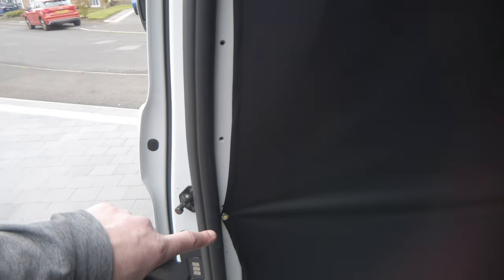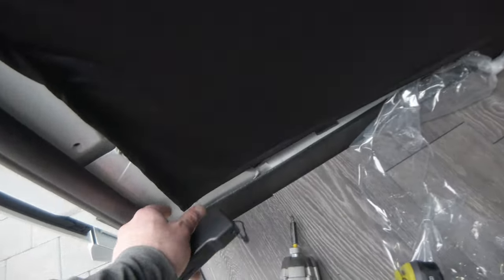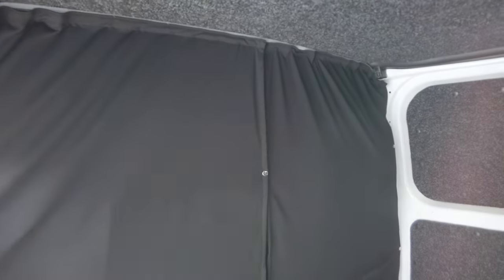The only problem I've got is it comes with two press studs on the side - one there and one down there. It really needs more to keep it pinned back, and it needs one at the bottom. Overall it's a good fit - it bends around the sides nicely, it doesn't change the shape of the channels. Could do with a few more studs, and it does stretch so I could stretch it further down. I'll get a box of press studs to get it fitting better. Overall 35 pounds from Vans Style - you can't go wrong, it's absolutely cracking.